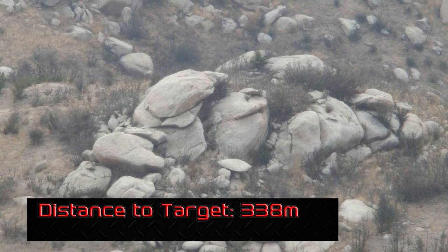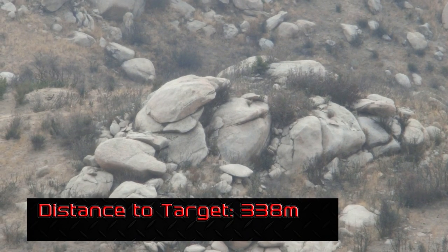Sounded like a hit. Yeah, right on target.